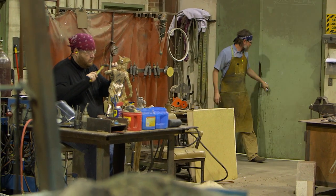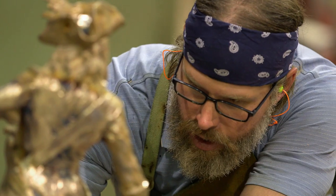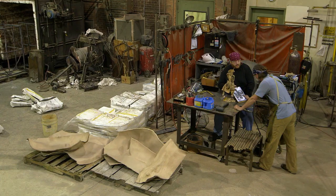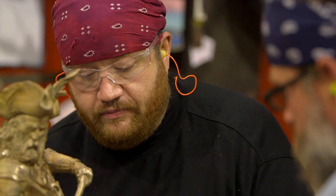We got the pirate bronze out of the ceramic shell, but we got some problems. You can see on the photo of the maquette, the sword is about two inches longer. It looks like a little cold pour. Sometimes when we pour bronze, the metal can cool too quickly inside the mold and it won't reach some of the extremities. That's what we call a cold pour.